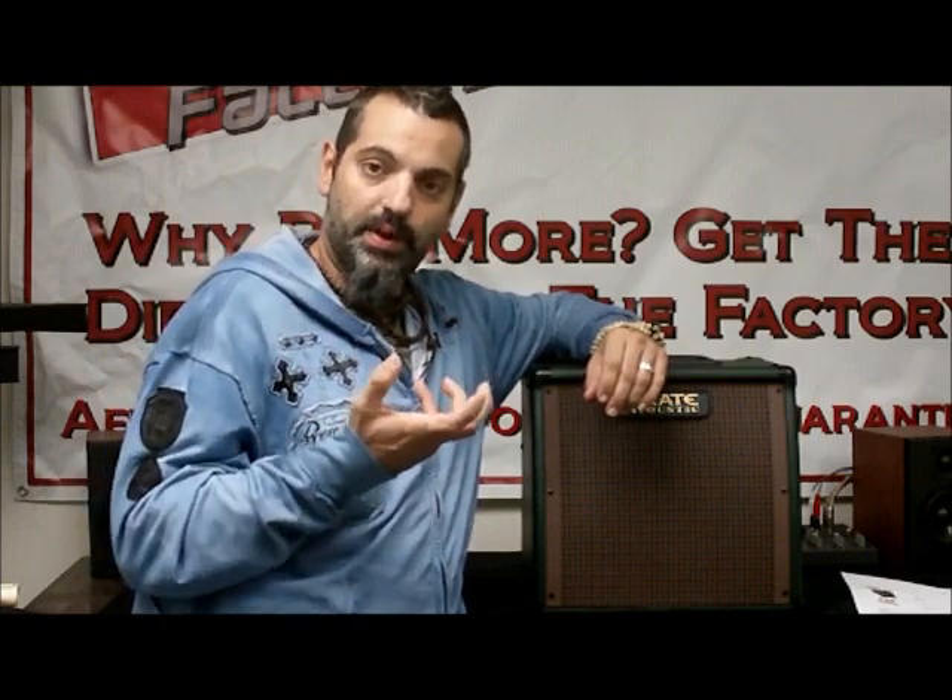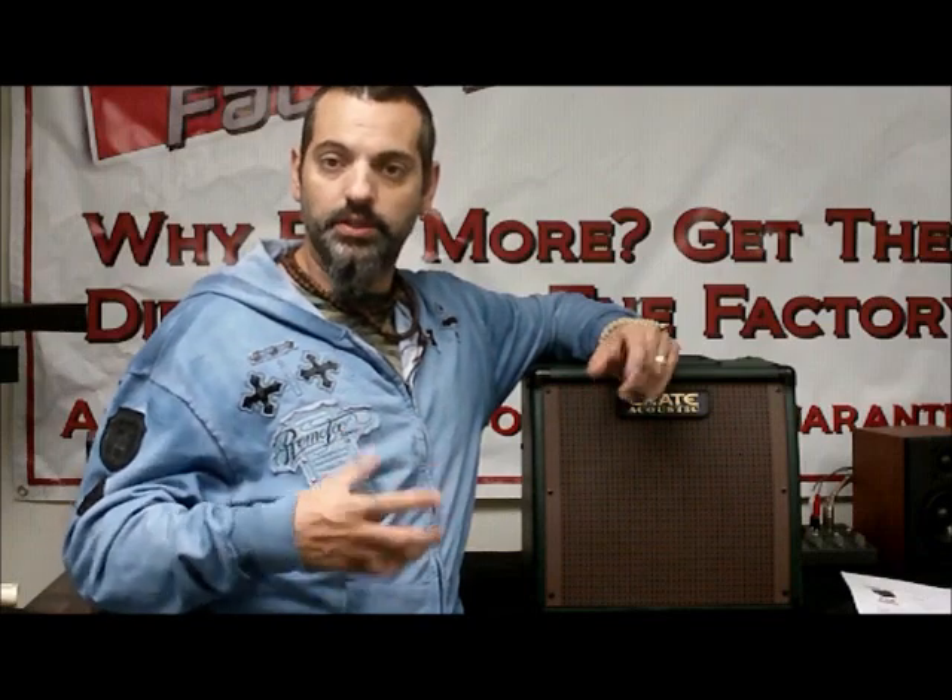With an electric guitar, you have a piece of wood that has the pickup in it, and as the strings make noise, the vibration from the string gets picked up by the magnet in the pickup and it comes out through the cord into your amp. It's usually a pretty high output sound that comes from the pickup — a big strong magnetic pull that sucks that noise out into your amp and gives you that tonality.